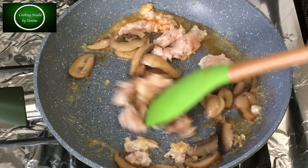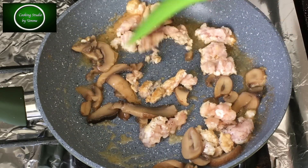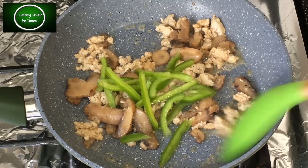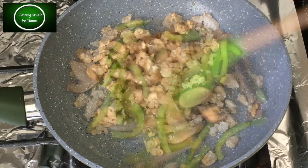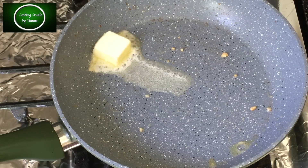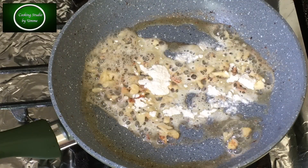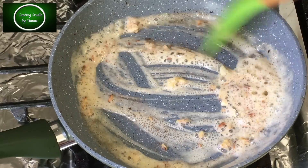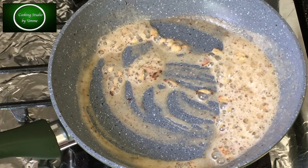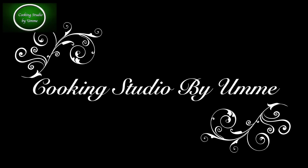એર મોથે દીછે હાફ પોરીમાન માશ્રુમ. આપનારા ચાલે ફ્રેશ્ટાઓ બાભહર કોરતે પારેન. એક્ટિ ચામોજ પોરીમાન રોશુન કુછીન યે નીચ્છી. (Add half the amount of mushroom. You can use fresh ones too. I have minced about one tablespoon of garlic.)